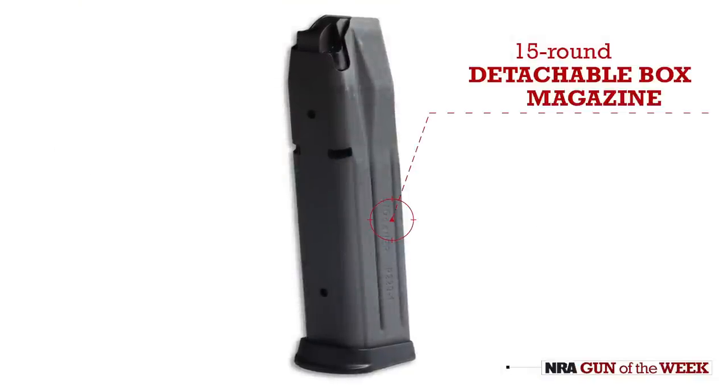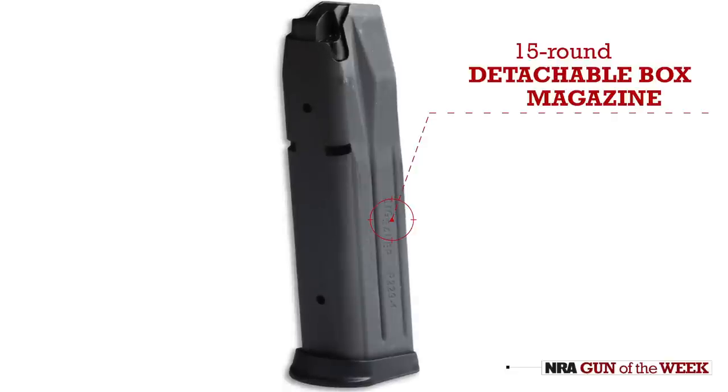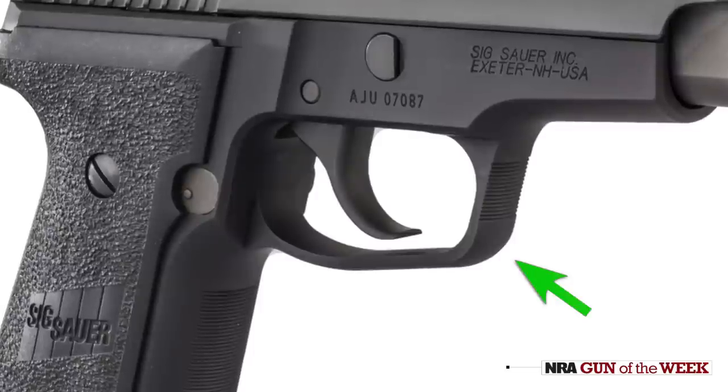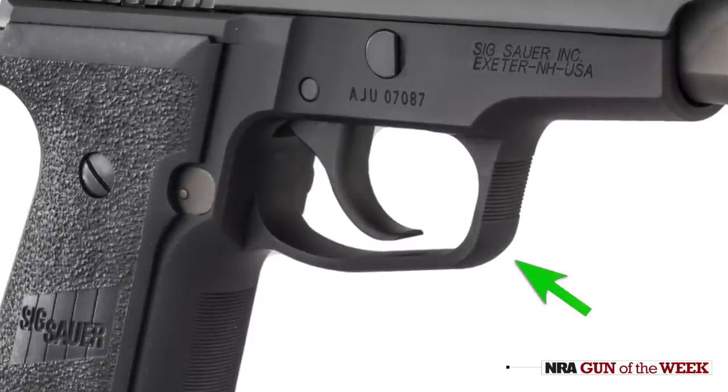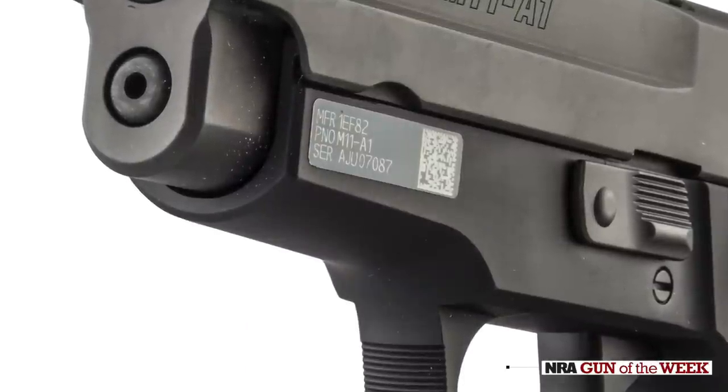It feeds from a 15-round magazine, common with the P229s — it's the same magazine, because this is essentially a P229. You will see some differences, like the trigger guard: rather than being hooked like some of the more traditional P-Series guns, this one's curved. Also lacking a rail — very slim design. Great compact pistol.